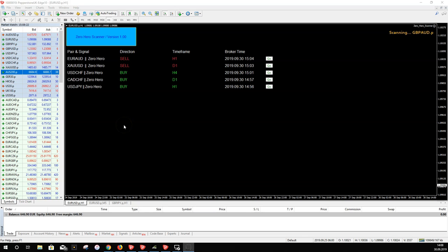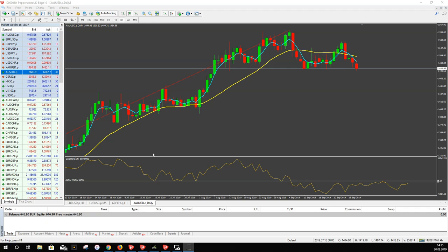This video has two parts. First, I'll show you what a Zero Hero trade is. Second, if you have purchased this scanner, you'll find an explanation of how to start and install it. You should watch this video to understand how the scanner works. I will also show you the settings of the scanner.